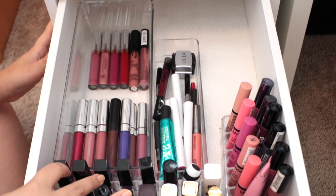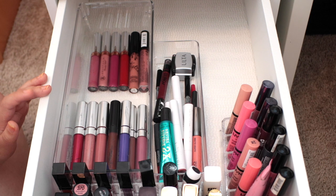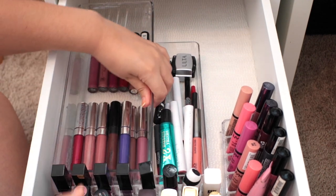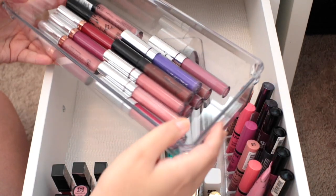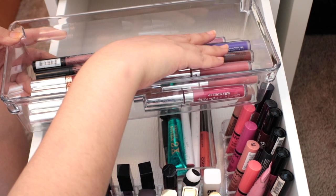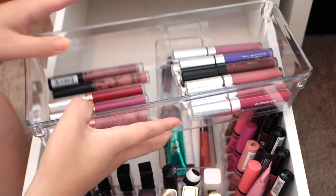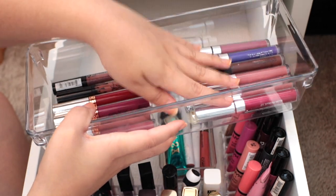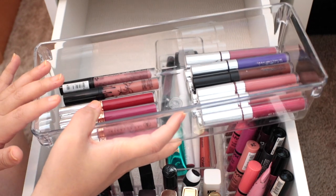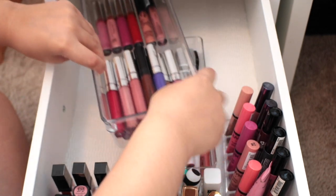In the next drawer down, another deep drawer of the Alex drawer, I house all of my lip products: lip glosses, tube lipsticks, liquid lipsticks, ColourPop, lippy pencils, everything like that. The organization in this drawer starts with one of those Marshalls bins — this is the little bit bigger one — and it houses all of my liquid lipsticks. I really love how this stores my liquid lipsticks because I can keep them separated nicely by brand, and there's a lot of room to stack — I have about two layers of liquid lipsticks here with room for maybe another two or three layers.